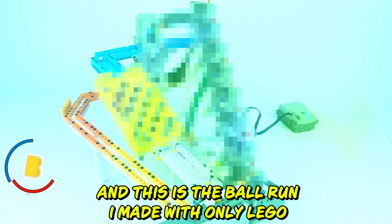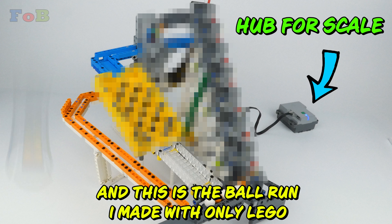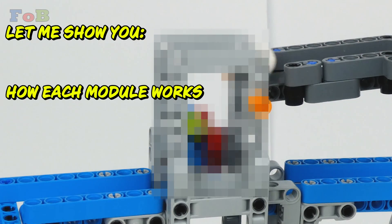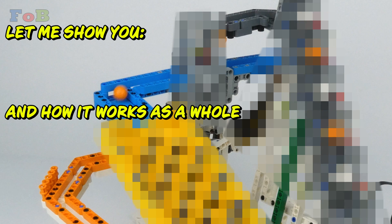This is a ball run, and this is the ball run I made with only LEGO. Let me show you how it was built, how it lifts balls, how each module works, and how it works as a whole.